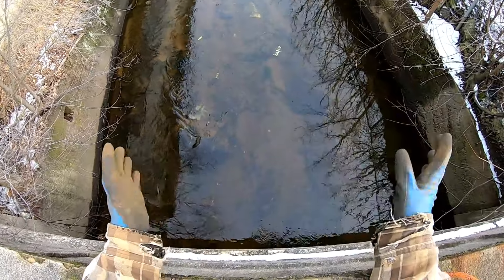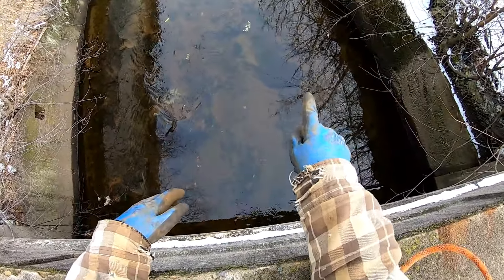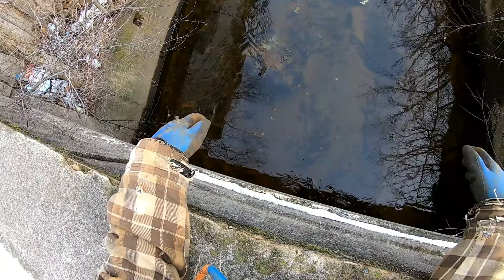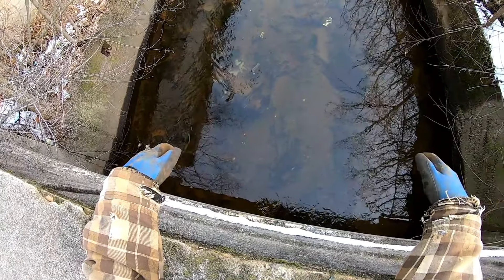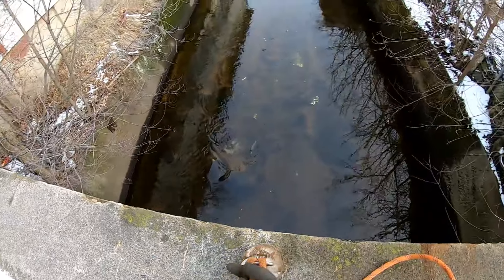Right off the bat I can see some stuff. It looks like we got a full stop sign with the pole and everything. Lots of little pipes and stuff. We're gonna see just what we can pull out of here, clean up this water a bit. We might be filling the bucket real quick by the looks of it. Let's get to it.